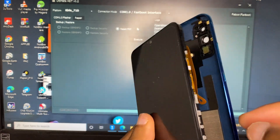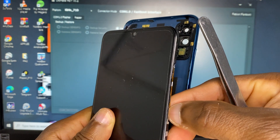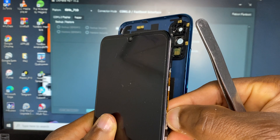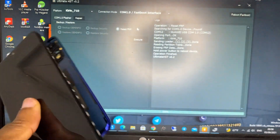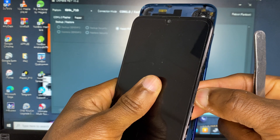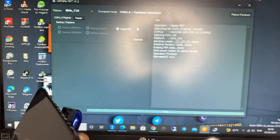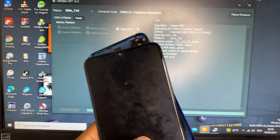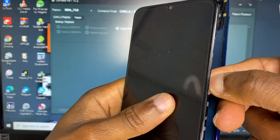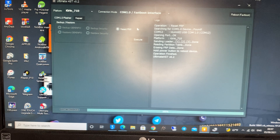Here is the phone — we are going to power it on and see if FRP has been removed. I think I need to remove the battery terminal and reconnect it.